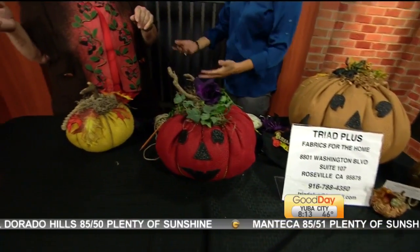Bonnie says the store has been open for 20 years and she's been there for 16. All her clothes, curtains, bed spreads — everything is Triad fabric. It's 65% off everything you see, whatever you see. And the final day they can come in is the end of the month — Halloween.